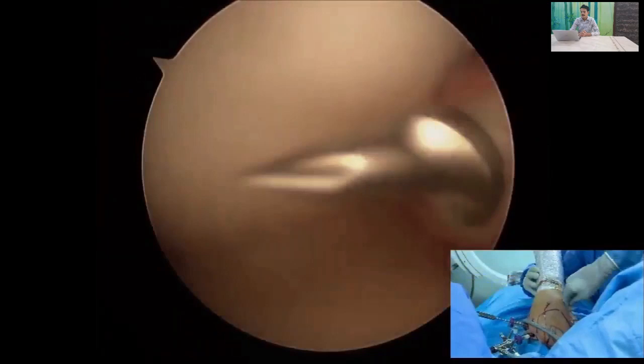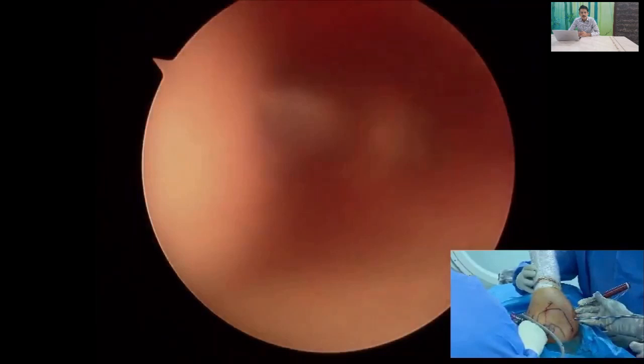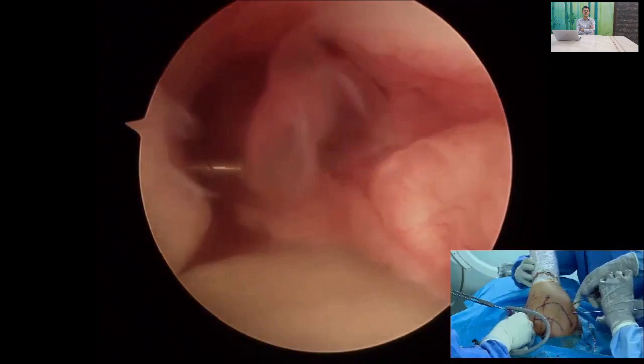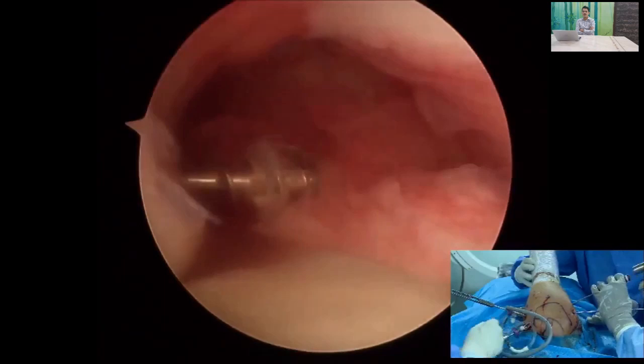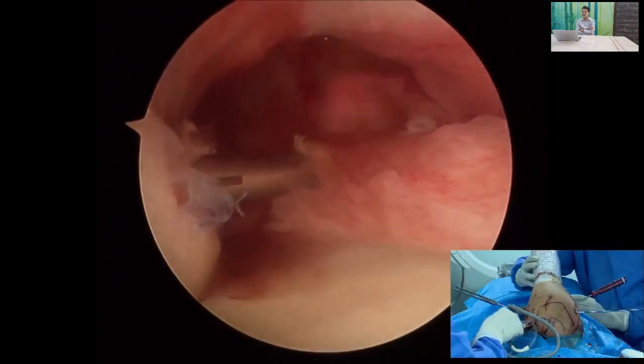We insert the remplissage anchor from the posterior lateral portal. In this case we are using a wedge metal anchor, inserted at the junction of the cartilage and the bone defect. The number of anchors depends on the size of the defect — if the defect is less than two centimeters you can use a single anchor. We use a double-loaded five-millimeter metal anchor, which is preferred because you can do it in a single step.